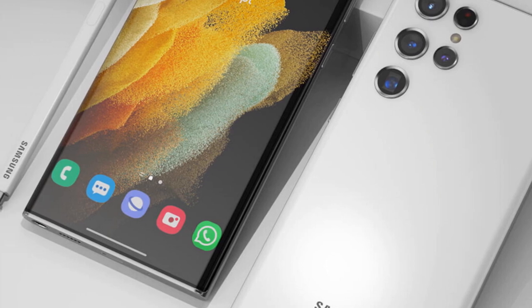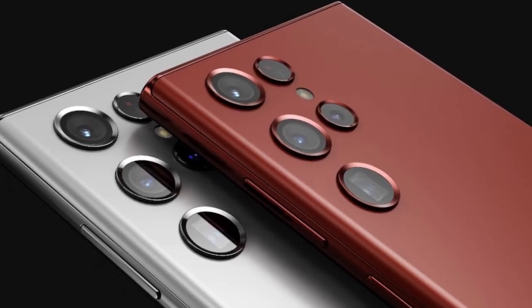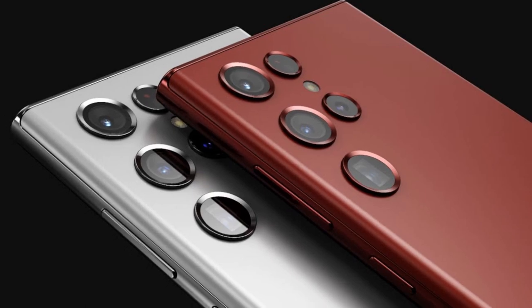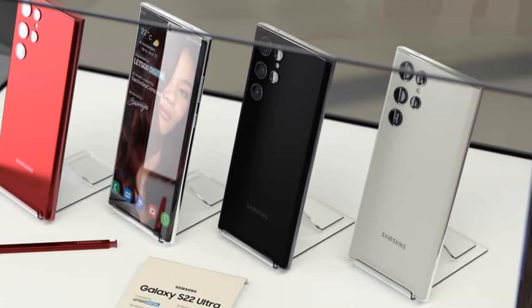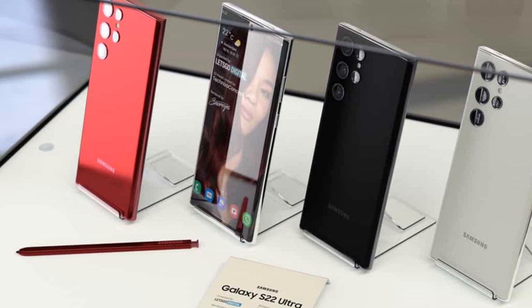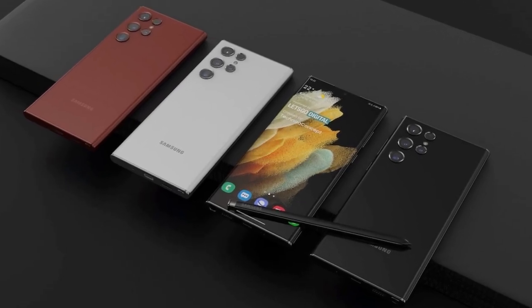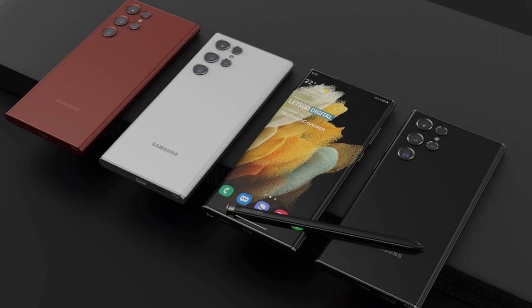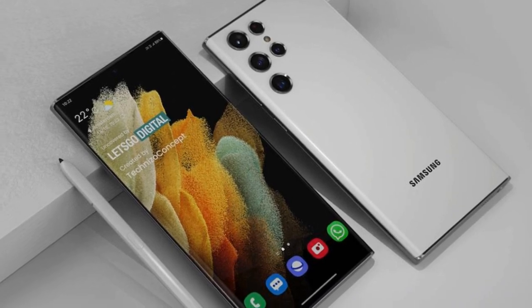According to Ice Universe, the Galaxy S22 Ultra will feature an ISOCELL HM3 sensor, the same one found in the Galaxy S21 Ultra. Reportedly, Samsung has improved the HM3, although its size remains 1/1.33 inches and its pixel width is unchanged at 0.8 micrometers. The sensor's aperture remains f/1.82, so it remains to be seen what improvements Samsung has made.